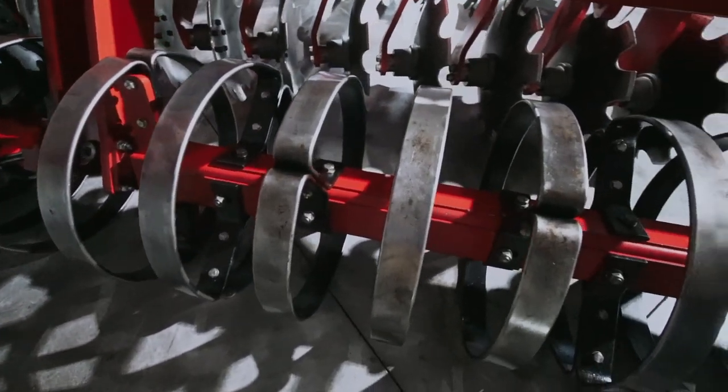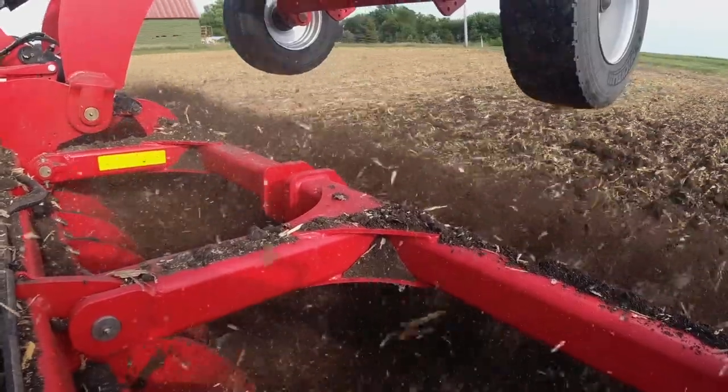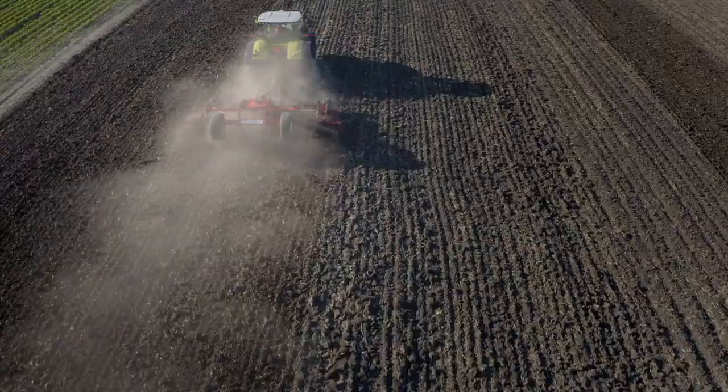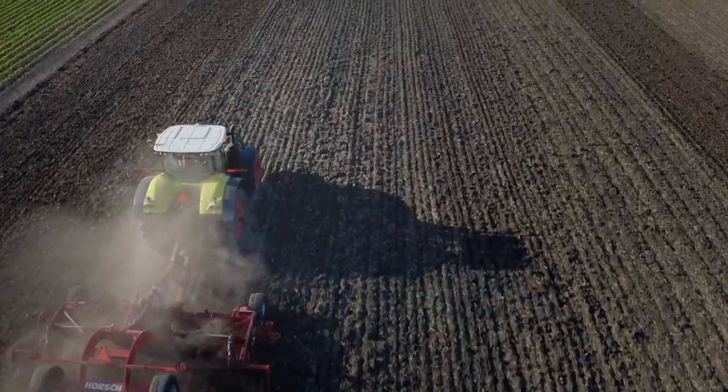Joker RX comes standard with the new RingFlex finishing system. RingFlex provides the same superior finish, consolidation, and soil conditioning as the RollFlex system, while being agile in variable soil conditions including stones and rocks.